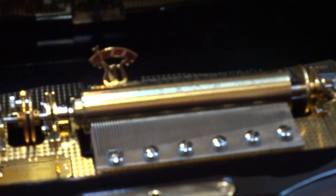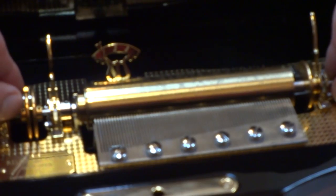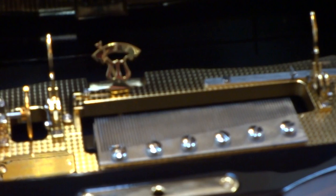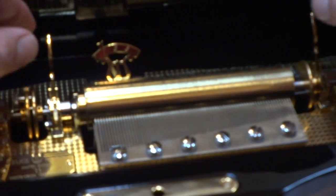There are two arms on either side of where the cylinder rests. You simply lift up both of those arms, grab the cylinder on both ends, and lift it out. The cylinder only goes in and out one way. I'm going to put another cylinder in — it fits in as such. You lower the two arms, close the drawer, give it one wind, and let's listen to cylinder number two.